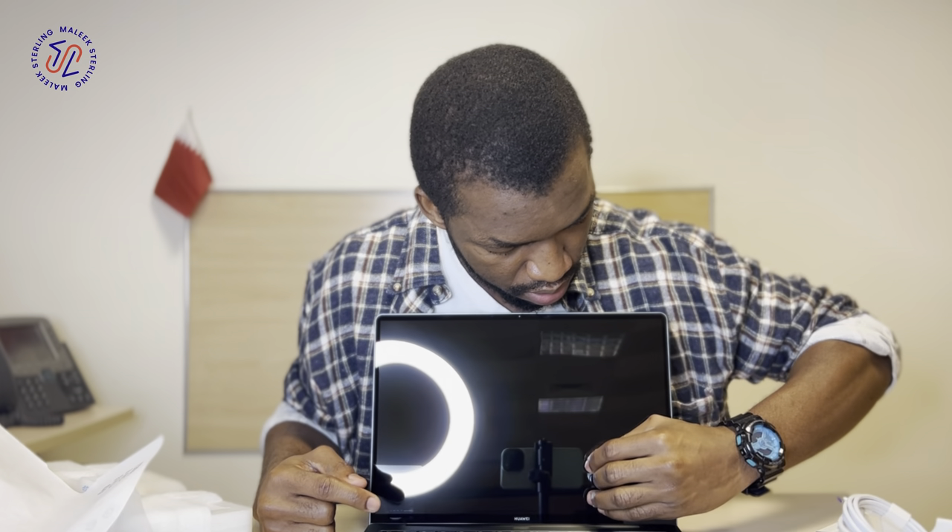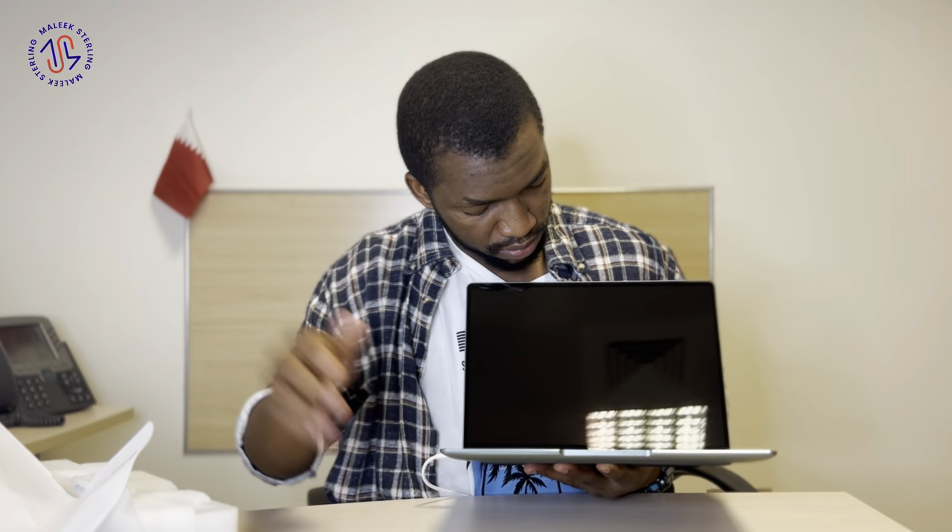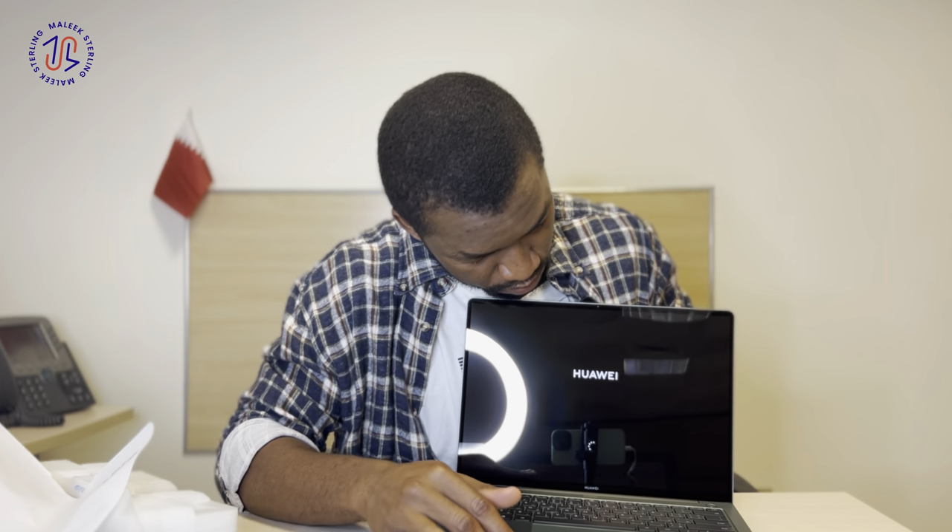One more thing: this power button over here also serves as a fingerprint reader, and it also has face ID, so you wouldn't have to put in your PIN. Oh, it's already on — it's finally on! So it's loading.